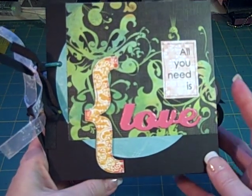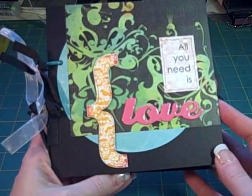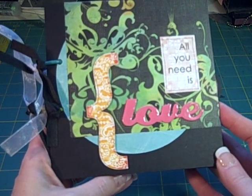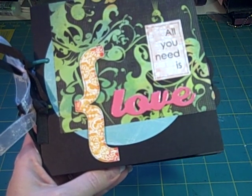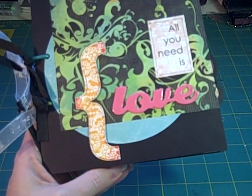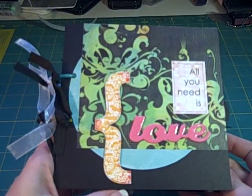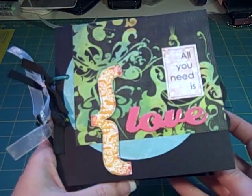So this mini book is inspired by the music of the Beatles, and the title of this book is All You Need Is Love. All of the pages are inspired by Beatles love songs. When I was in elementary school, I listened to a lot of Beatles songs at high volume because my brother was six years older — he was a teenager at the time and really liked the Beatles, so I remember listening to a lot of those.